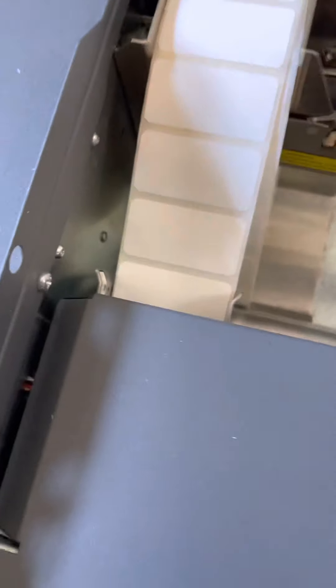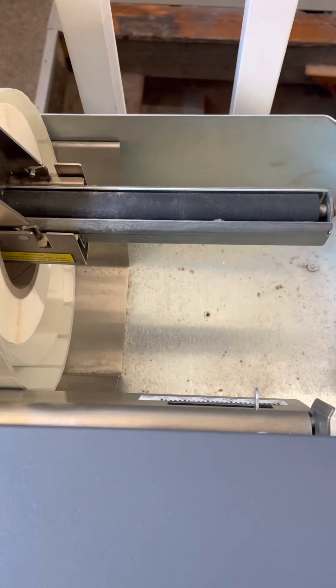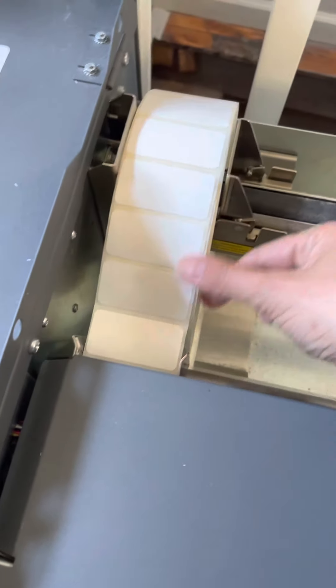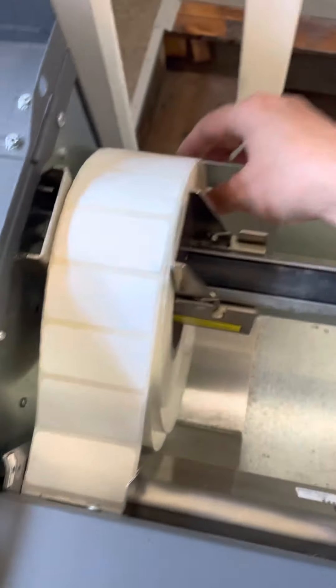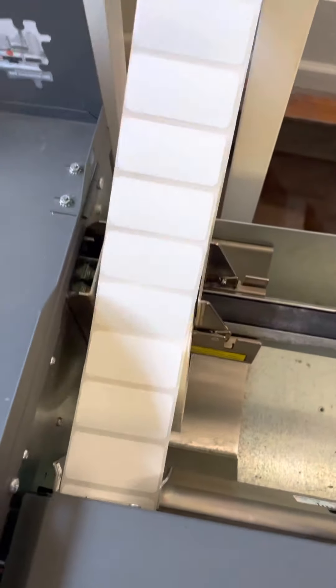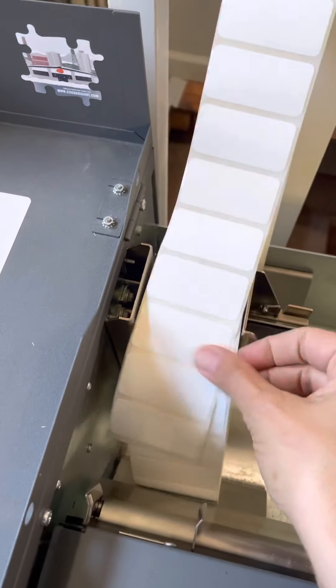The part that doesn't work is the spool feeder back here, which normally rolls forward and moves the labels forward. So what you would do — if you were printing out like 20 labels like we were talking about earlier — is you would just pull the back out like this and let them hang over the back of your desk or whatever.